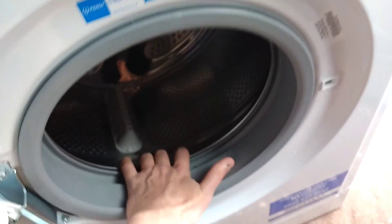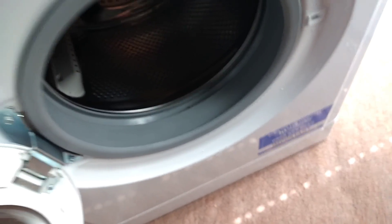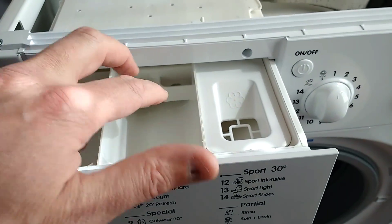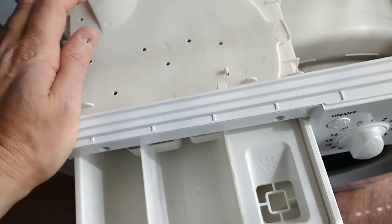It's a typical front loader, very common in the UK, with the stainless steel drum. It's got the standard soap compartment, the two compartments, and then the conditioner, which I never really use. It just makes things greasy feeling.